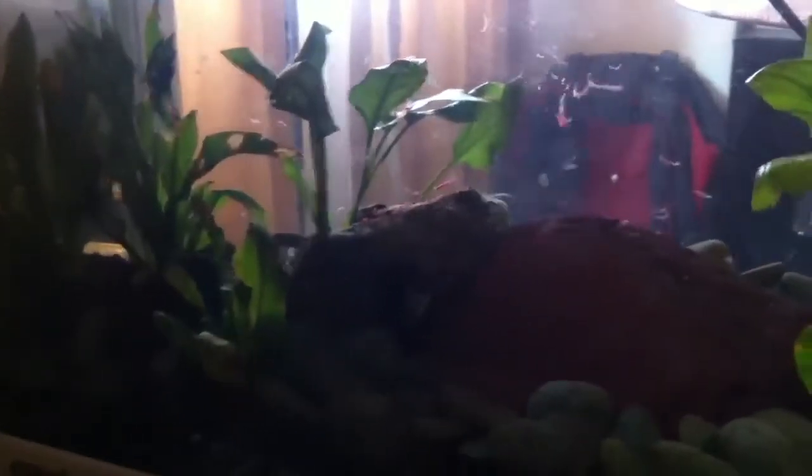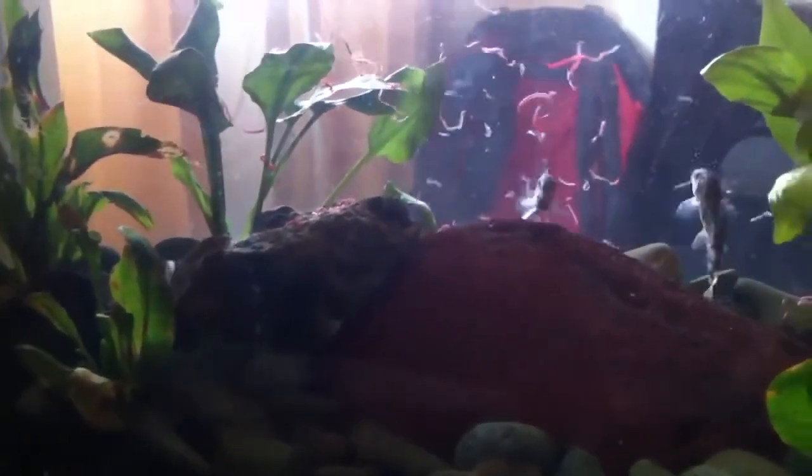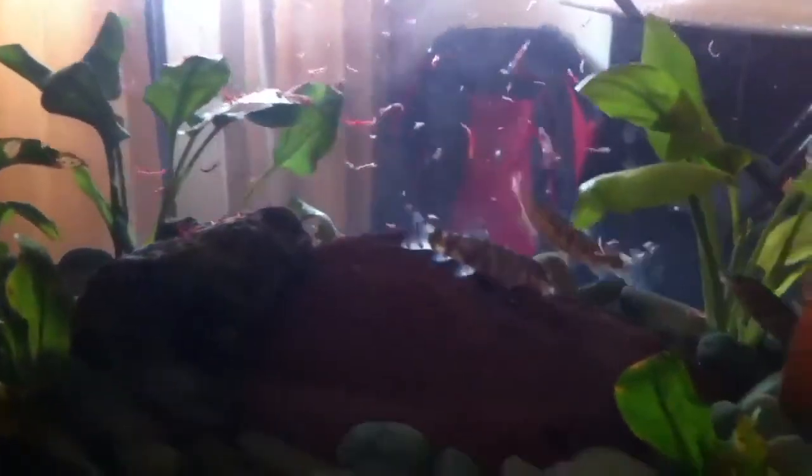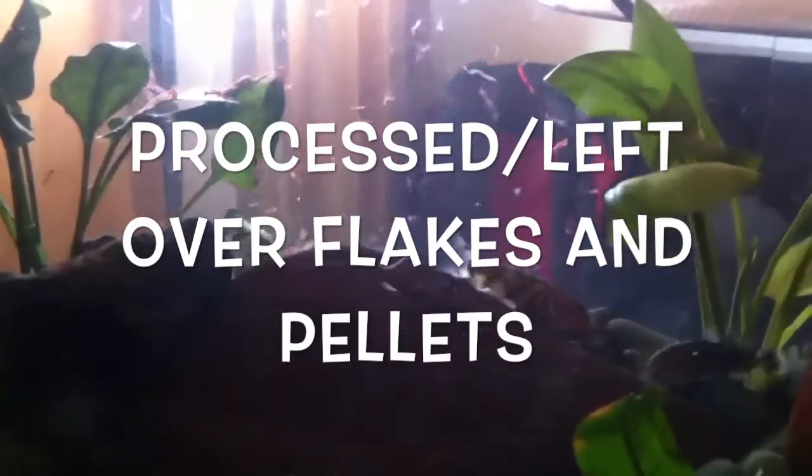Pakistani loach are mainly and well known to feast upon snails, like most loaches. They will turn the snail upside down and dig their barbels and tiny mouth into the shell and suck up the slug-like creature inside. These fish are great to slurp up all your pest snails from your aquarium — that's the main reason why I first got them. They will also eat processed or leftover flakes and pellets, frozen foods, and freeze-dried foods, and they will also mercy kill and consume sick small fish, but that shouldn't be something to worry about.